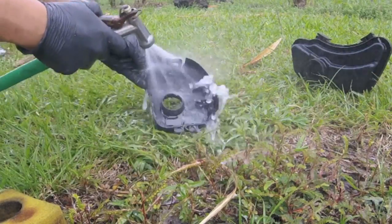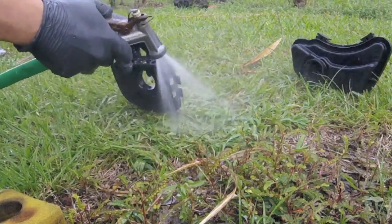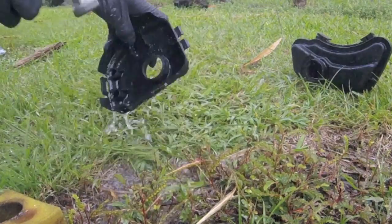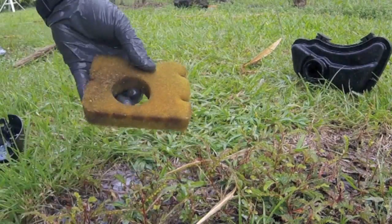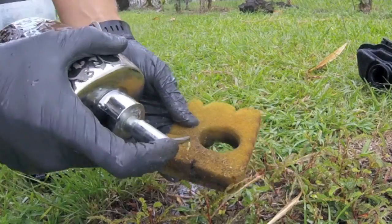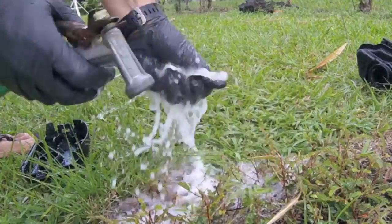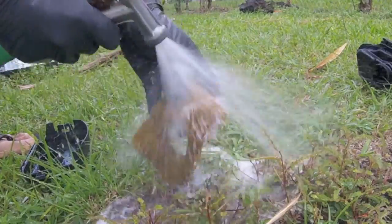Also, if your lawnmower has a foam air filter, you can use water and dish soap to clean the air filter at the same time you're working on your gas tank. Put some soap on it, rinse it out a few times, and leave it out to dry before reinstalling it.